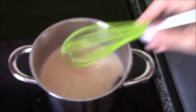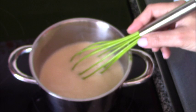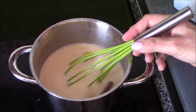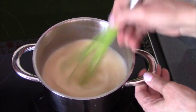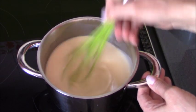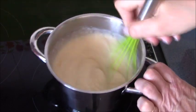Y cuando veamos que están completamente integrados, encendemos el calor. Ahora vamos a calentarlo hasta que espese, sin parar de remover. Retiramos del fuego.